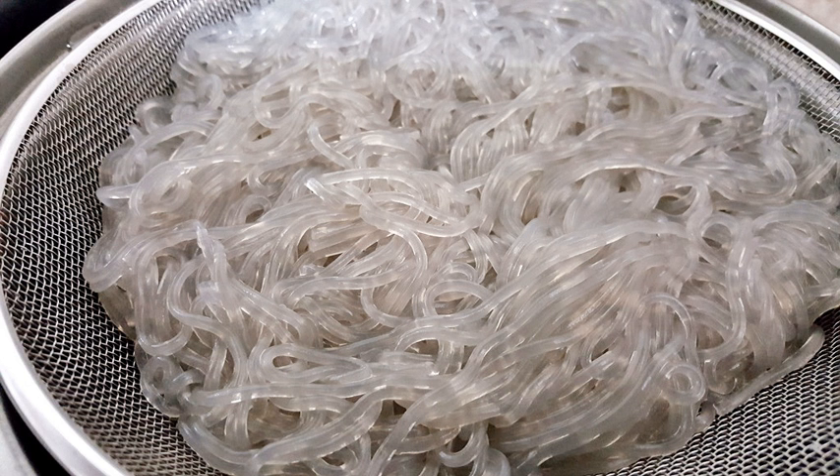In Thai cuisine, glass noodles are called wun sen. They are commonly mixed with pork and shrimp in a spicy salad called yam wun sen, or stir-fried as pad wun sen. In Tibetan cuisine, glass noodles are called phing and are used in soup, pork curry, or with mushrooms.